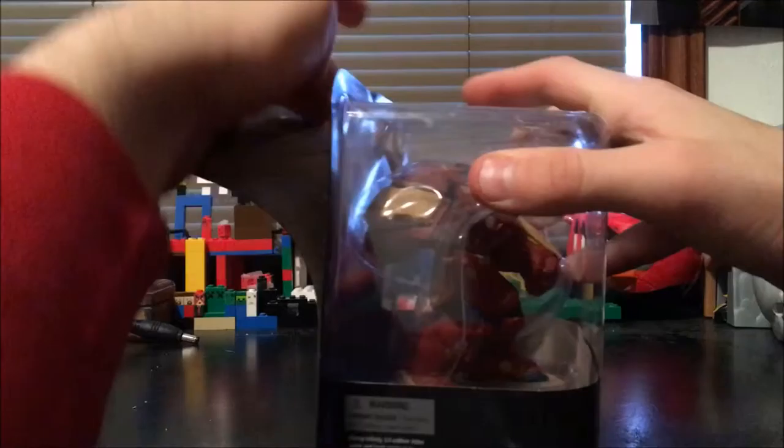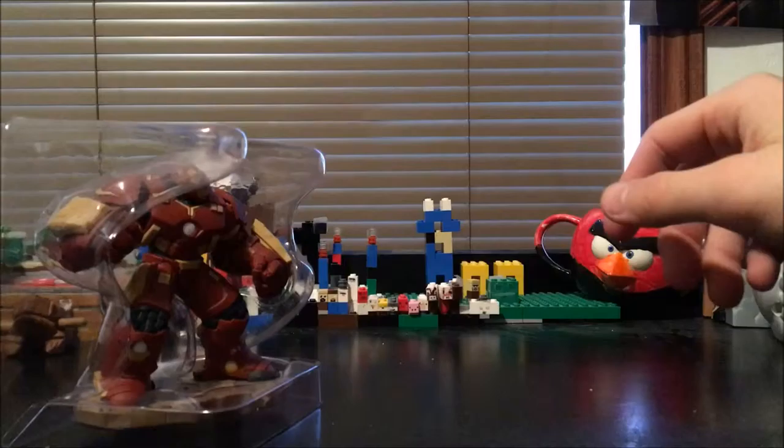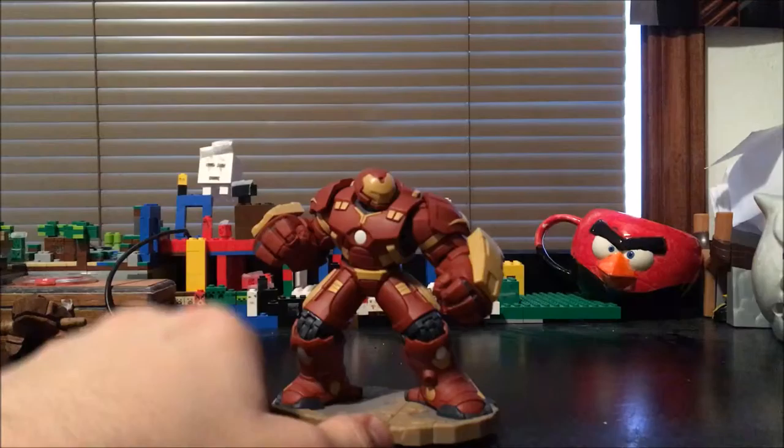All right, let's get this guy unboxed! Let's break into this box. Oh wow, this guy is actually pretty heavy — wow, that is really heavy! Oh my gosh, okay, there's the figure — well, there goes the box. The packaging is really weak and frail, just because it's so huge.